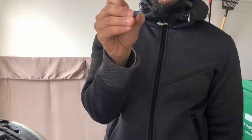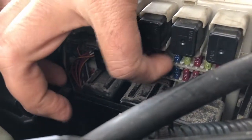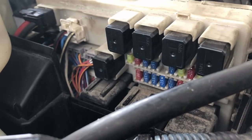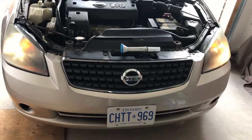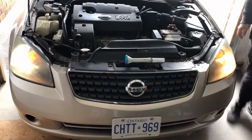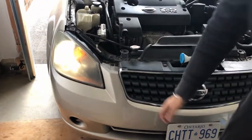Now I will replace it with the new fuse. There is no specific orientation — you can put it in either way. I'll fix it in by hand. It's fixed. Let's see if it is working now — is it working? As you can see, my low beam has started. It is working!